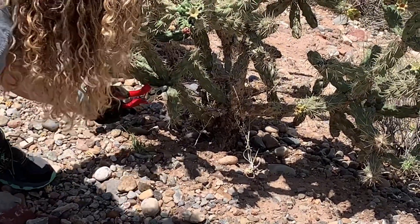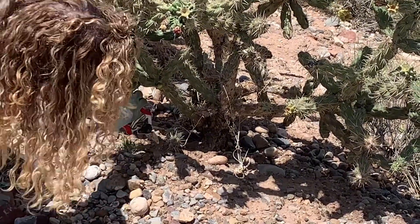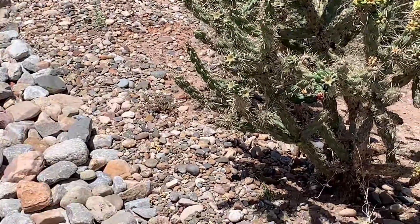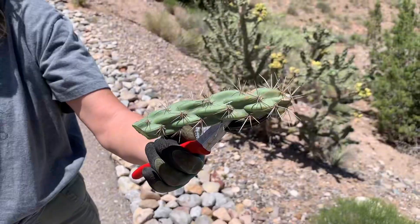I am taking my clippers and just clipping off one of the little branches. Not going to pick this up with my hands — going to be very careful and use the clippers to pick it up. You can see what it looks like. I just did a clean cut.